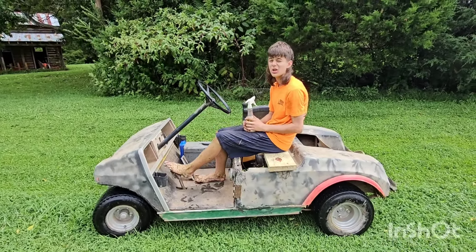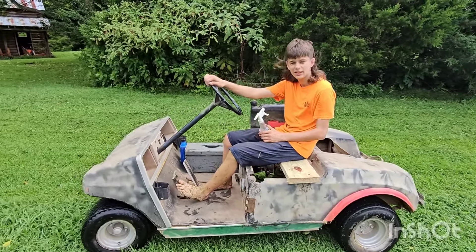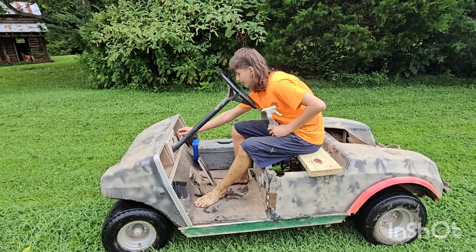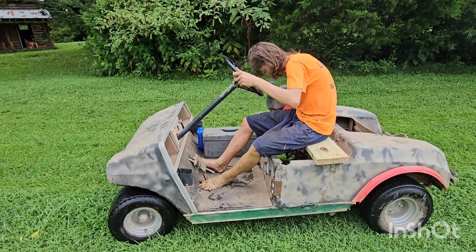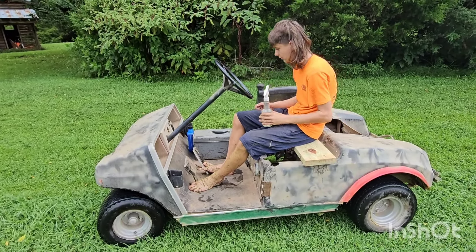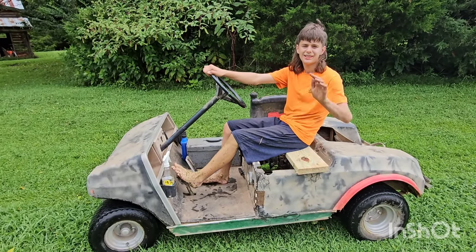I forgot to tell you, it's an old Club Car from '86, I do believe, because it says so on the serial number — it might be '86, I don't know. But I'm gonna give her a shot. It's flooded. Oh yeah, well guys, we'll figure out something and I'll see you later. Bye.